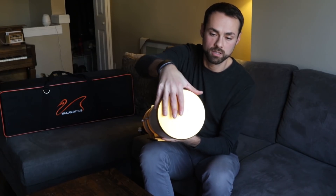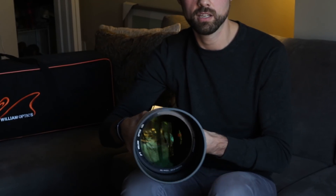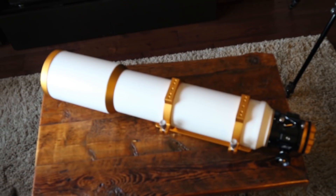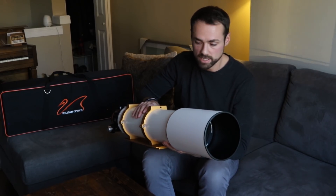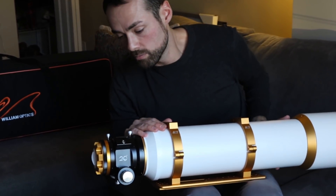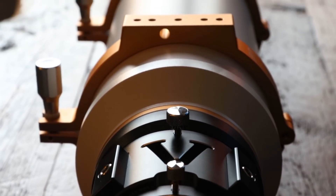Let's take the cap off this bad boy. This is the biggest cap I've ever seen. So, some of the specifications: it's a 132mm objective, focal length is 925. That's the farthest reach of any refractor I've ever used — it's actually almost to where my Newtonian gets to. The 3-inch focuser here, with the William Optics brand new 3-inch rotolock system, which you saw on the Z61.